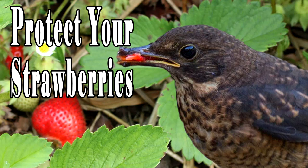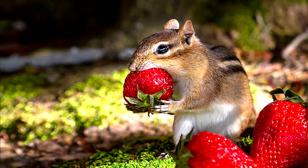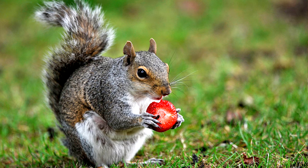Here's a quick video showing how we discourage birds, chipmunks, and squirrels from eating our strawberries.